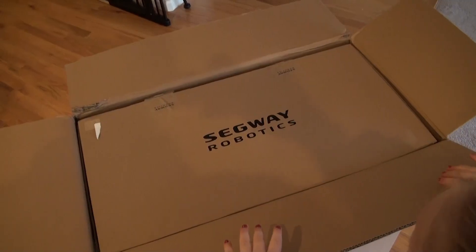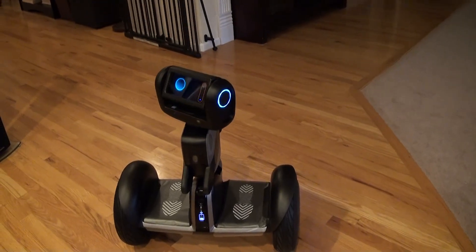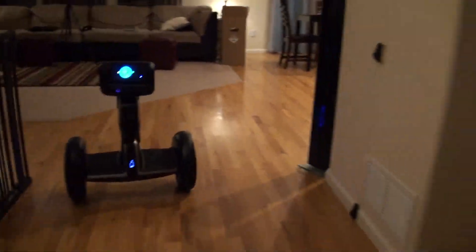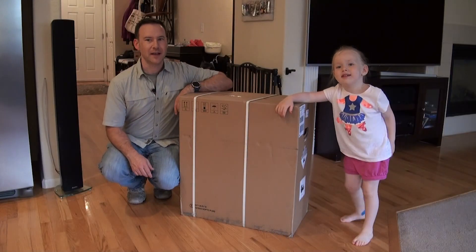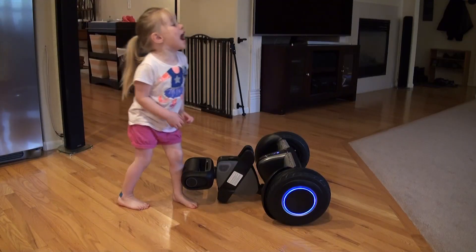Hi everyone. In my first ever YouTube video, I'm going to unbox, set up, and demonstrate LUMO, the Segway robot. When you're not riding it like a normal Segway, you can have it follow you around and take pictures of you until you're ready to ride it again. My three-year-old daughter helps out along the way and adds a little humor to the whole process. So be sure to watch the whole thing — I think there are some really funny moments in there. Check it out.